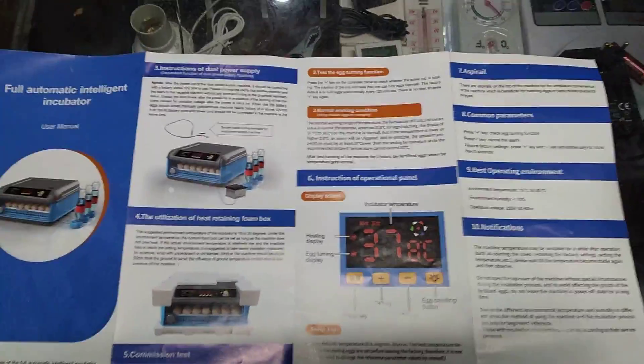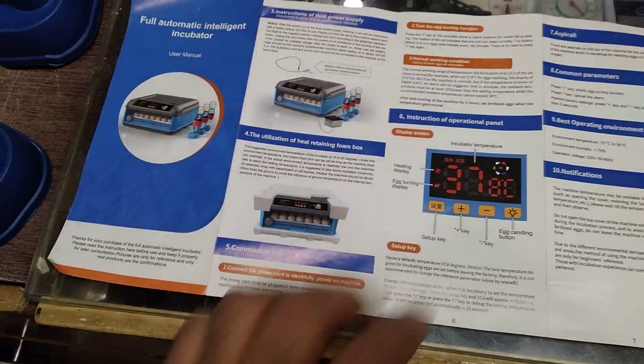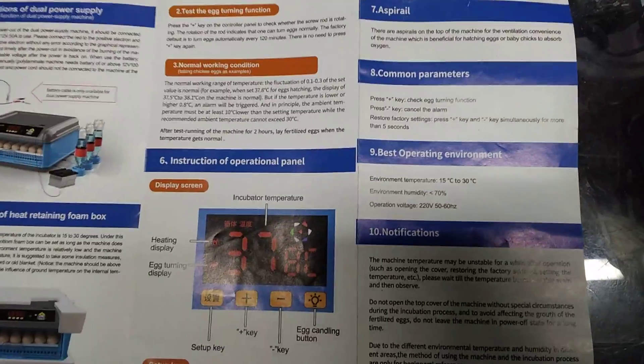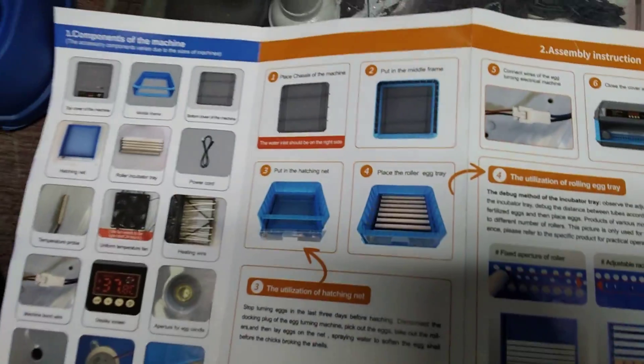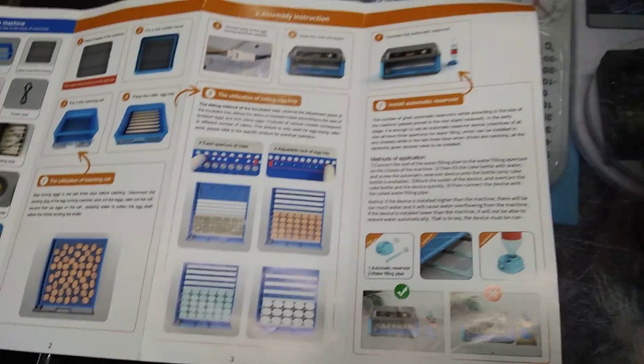This is a manual, and it is a very colorful and high quality manual. It shows how to use the incubator, what things you have to do and what not to do. It covers the components of the machine, how to operate it correctly, and how to place the eggs after 18 days.